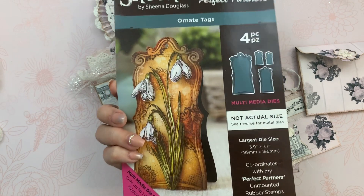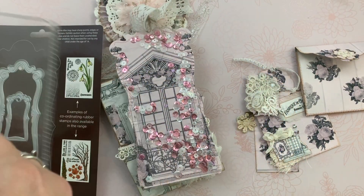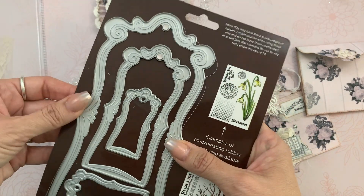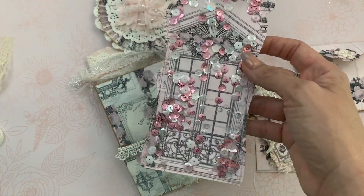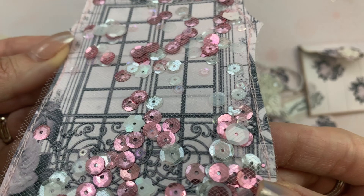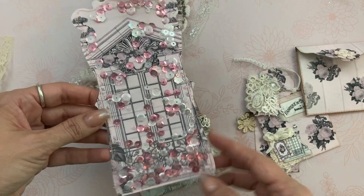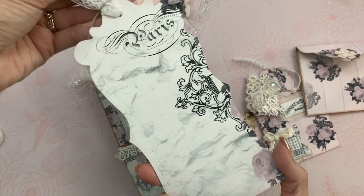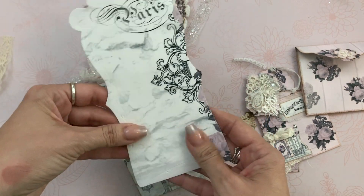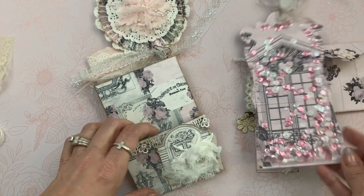This tag is from Sheena by Sheena Douglas from Crafter's Companion. It's a really large die — it comes with four different sizes in this one. I made a little shaker tag, and if you can see up close, that's using tulle and some pretty sequins, and then I sewed around the edge. I thought that looks so cute. I used this paper on the back because you have enough space there for journaling, and it's not too much that you can't write on there. I love the sparkly bit and the little element of surprise there.